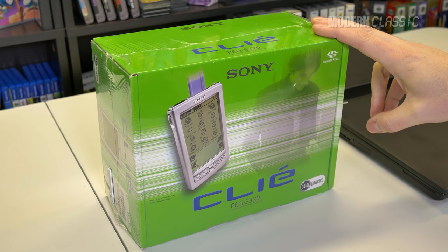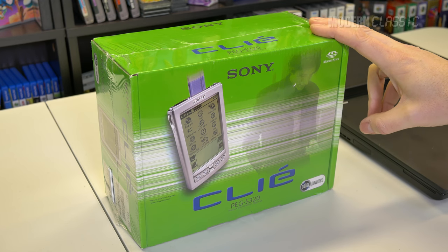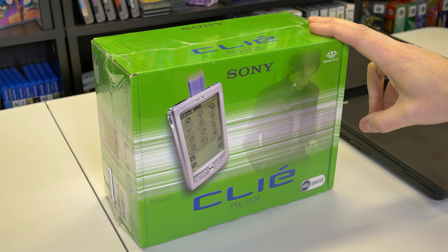Without further ado, brand new Sony Clie PEG S320 Palm OS-powered PDA. Let's crack this thing open and see what it can do.